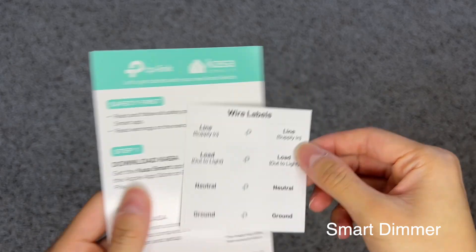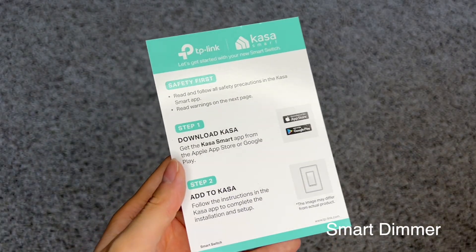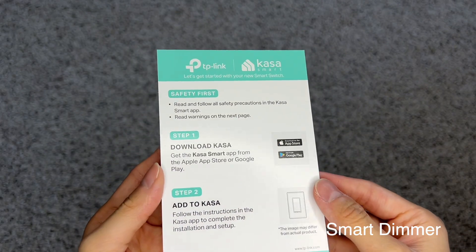The box also comes with wire labels. These are just stickers that you can peel off and put onto the wires. For installation, download the CASA app and follow the instructions in the app.